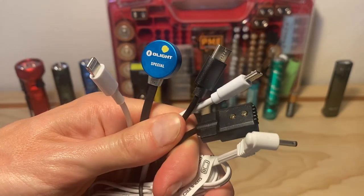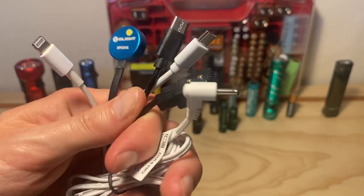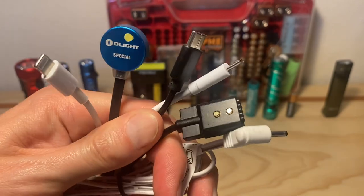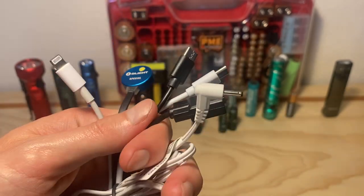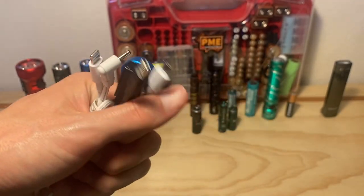Having a small YouTube channel has been a very convenient excuse for me to get all kinds of different lights and try them all out. I'm going to make this video because it's one that I wish I would have seen before getting into flashlights myself, because if you're not careful, before you know it, you've got all kinds of different charging cables in your life.